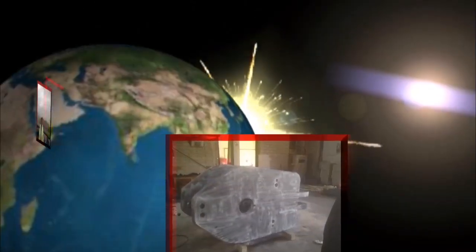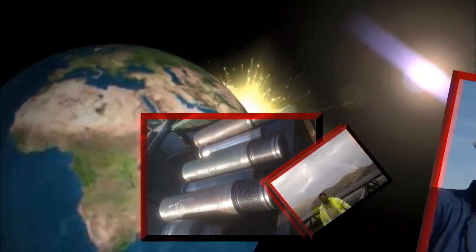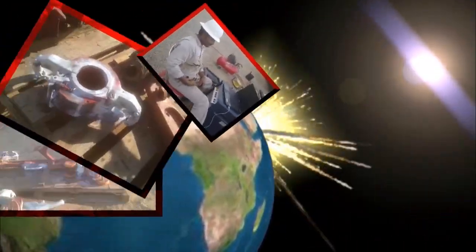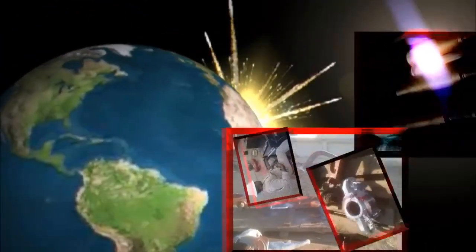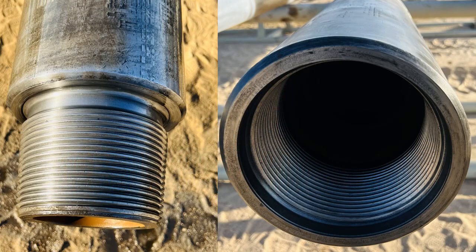Welcome to another episode of Ricktech. Today's episode I am going to discuss about the 6-5/8 FH connection — in short form we can say 6-5/8 FH connection.